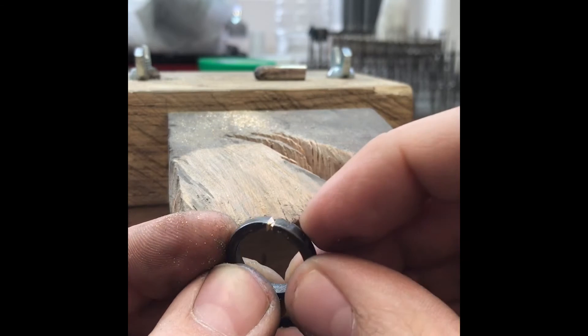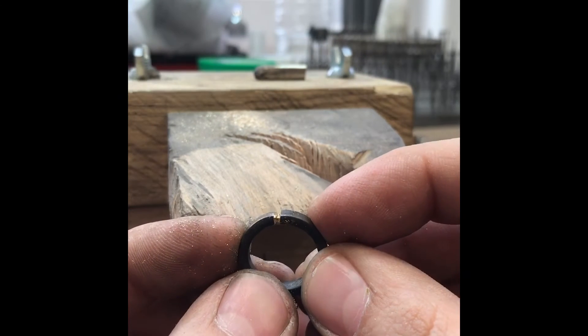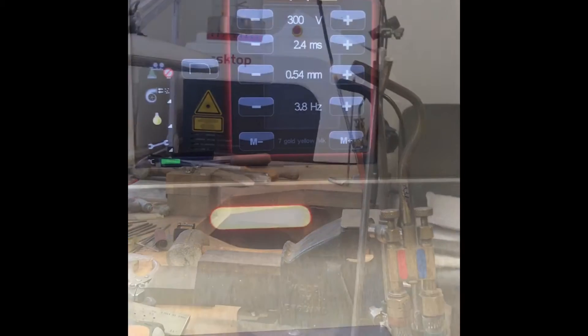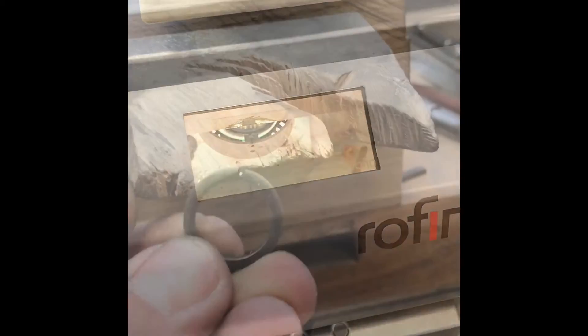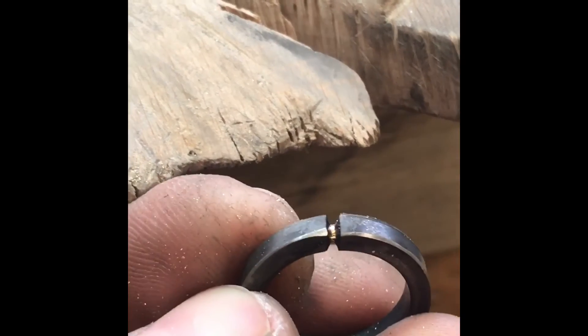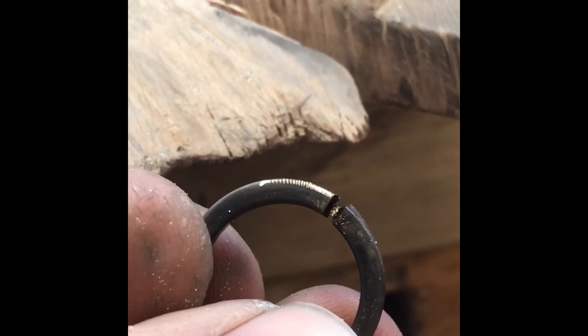What we're going to do is laser the join first with a good deep weld so it's completely sealed on the laser. These are the settings I've used. All I've done is lasered the metal together.